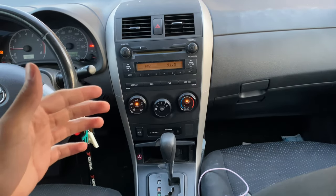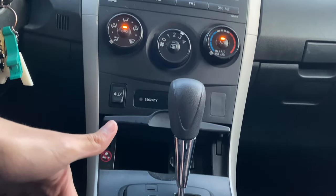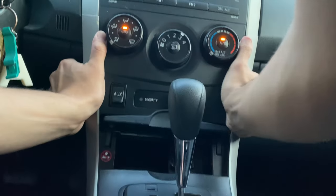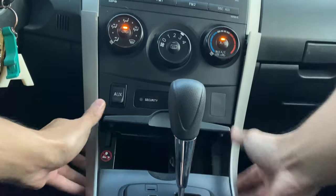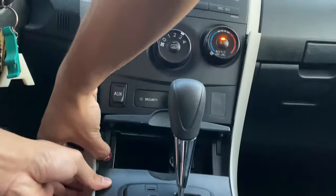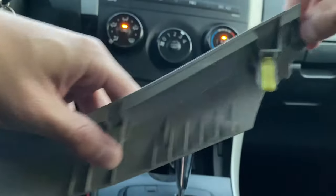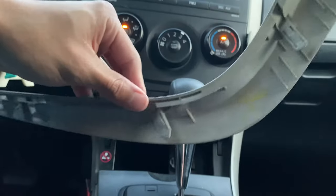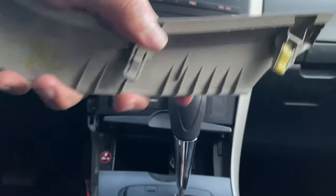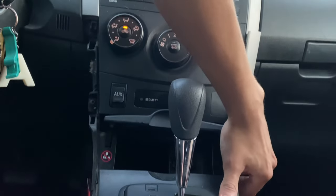It's a very simple process so let's get into it. To start, you're going to want to remove the plastic trim around the center console to remove this centerpiece. We're going to do that by prying it — just be careful with the clips. There are four clips; you just want to wiggle it out of place, pull up, and wiggle it free. We'll do the same on the other side.